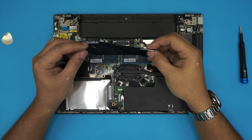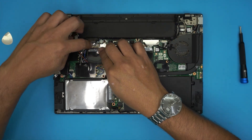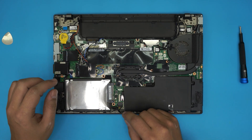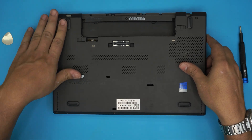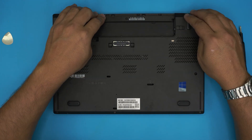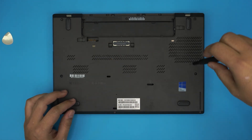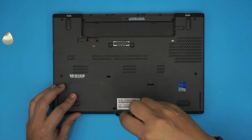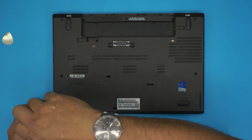Once you have the RAM in, grab the cover sheet and stick it back in place. Plug in the battery if you unplugged it, then grab the bottom cover and push it down — make sure you hear the clicks at the back, then push the sides. Finally, screw down all the screws and slide in the external battery.